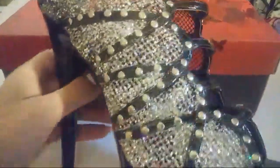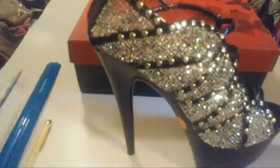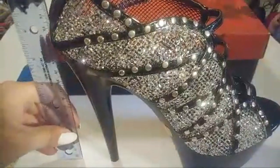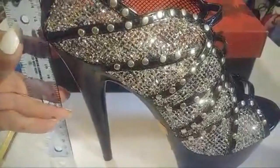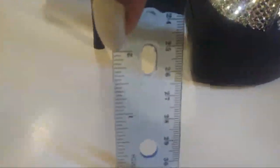All right, this shoe is decorated. There's stud work and a silver igloo. Zipper back. And this shoe has an almost nine inch tall heel. The front platform is about two inches. Really pretty shoe.